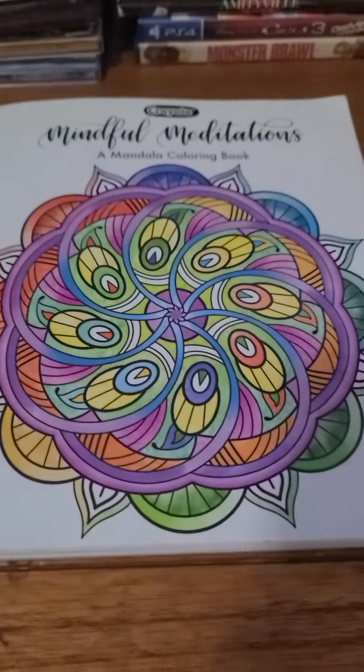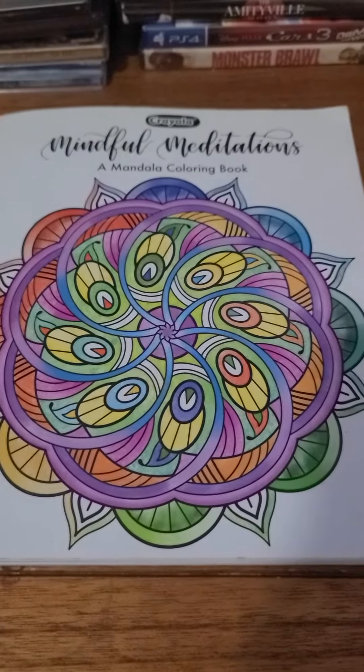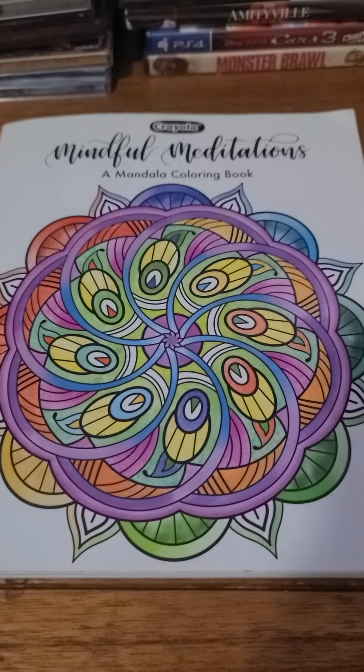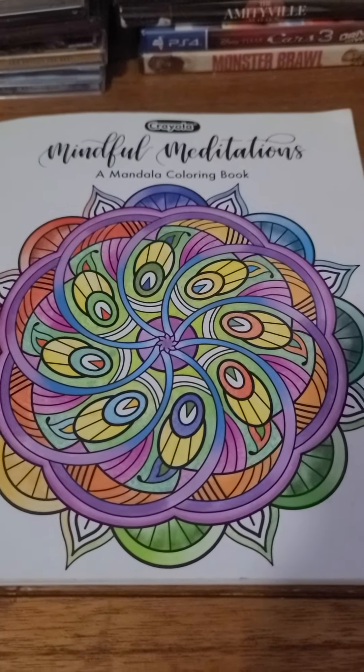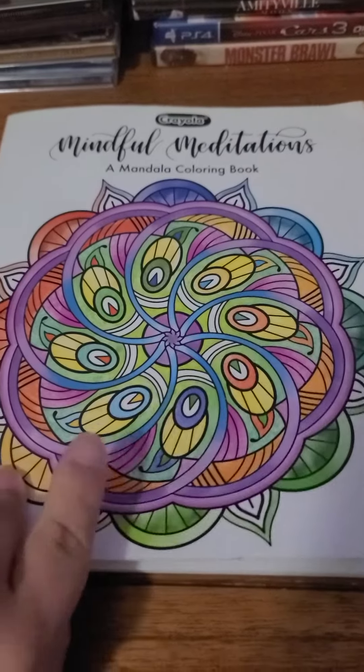Hey guys, welcome back to another video. This will be a Mindful Meditation Mandala coloring book review of the colorings that I've done in this book.